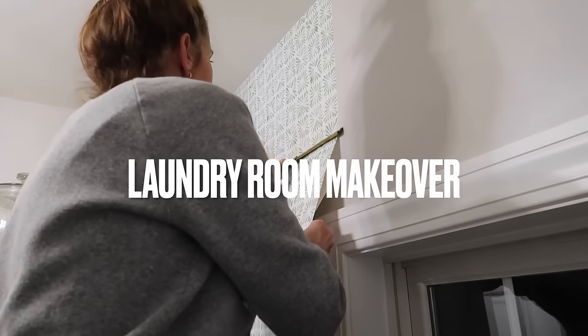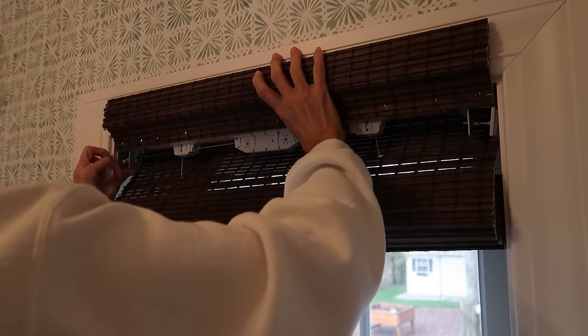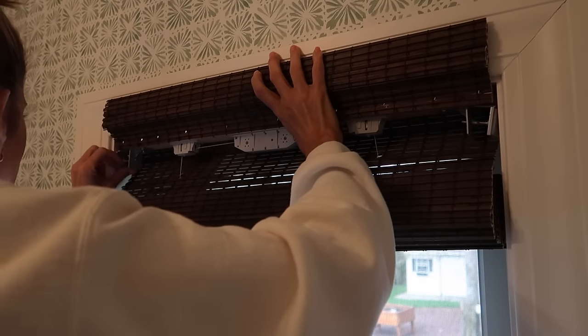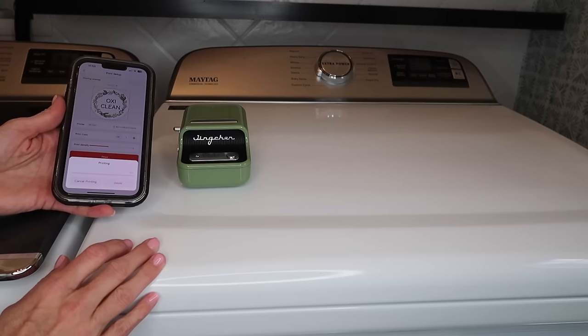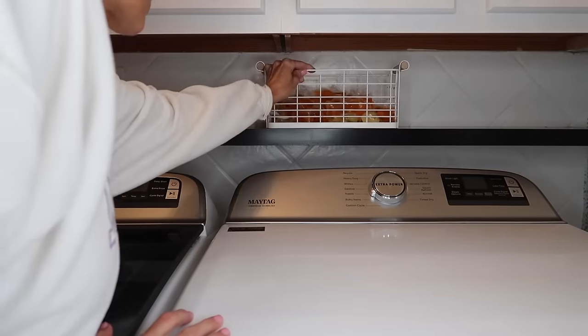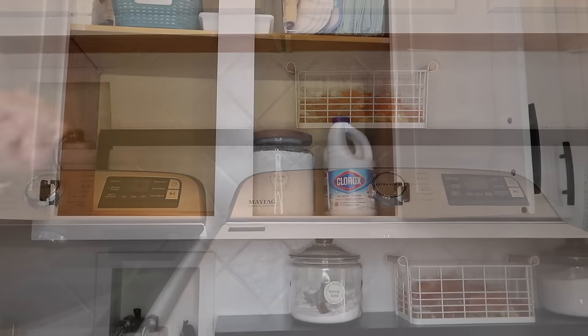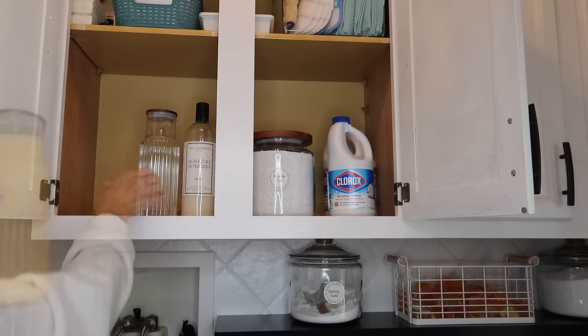Hello, my friends, welcome back to Decorate with Dana. Today we're doing a little laundry room makeover. Let's face it, we spend a decent amount of time in the laundry room, so I figured why not make it as cute and as functional as possible. I hope you guys enjoy this video and I hope it gives you just a little bit of small laundry room makeover inspiration.